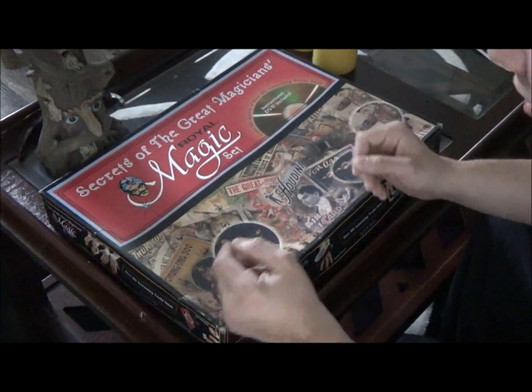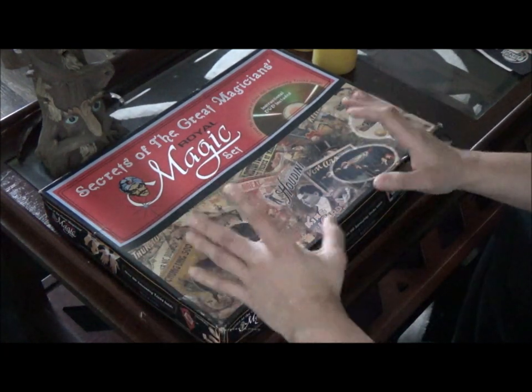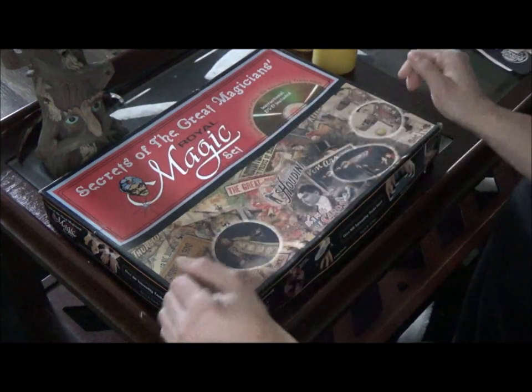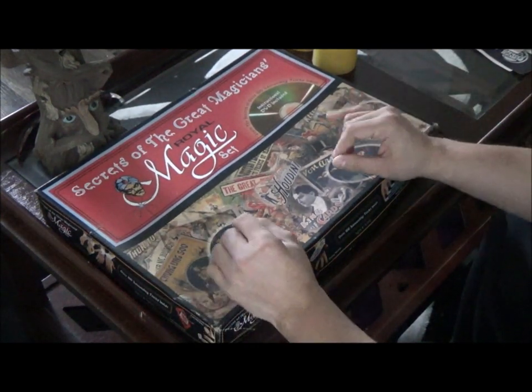If y'all are ever ordering on Amazon or wherever, just look up Royal Magic products - they always aim to please. Every time I've gotten any of their products it's been very good quality. Anyways, this box right here is for the Secrets of the Great Magician, and it's really cool actually.